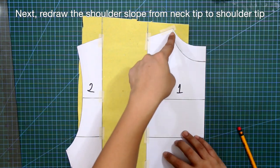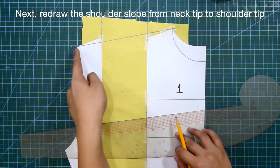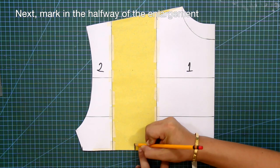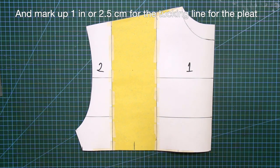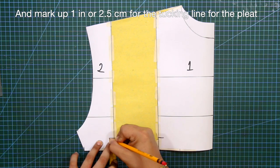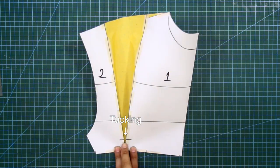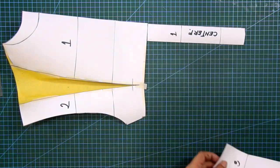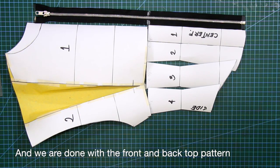Redraw the shoulder slope from neck tip to shoulder tip. Mark in the halfway of the enlargement, and mark up 1 inch or 2.5 centimeters for the tucking line for the pleat. And we are done with the front and back top patterns. Now let's move on to the sleeve pattern.